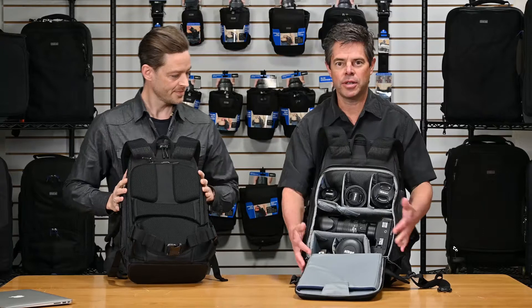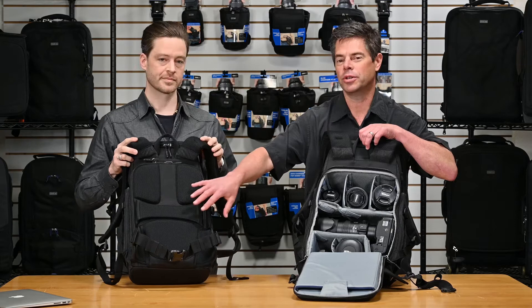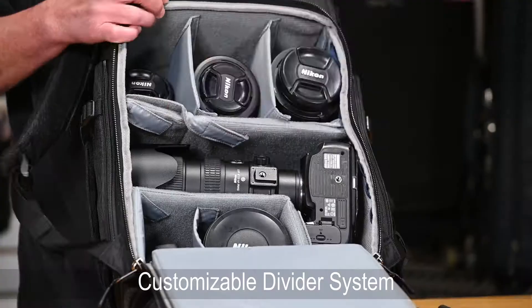If you can see here on the 15, I've got a 7200 mounted to my DSLR — it fits the full width of the backpack. You can also get a 7200 unmounted in the 13, but this will hold a 24-70 mounted. You can see a nice customizable divider system here.